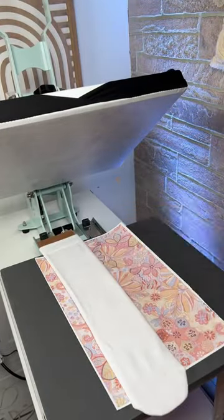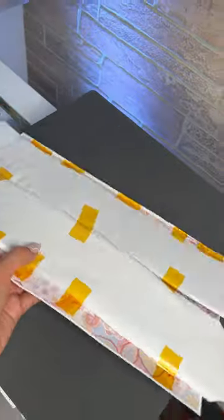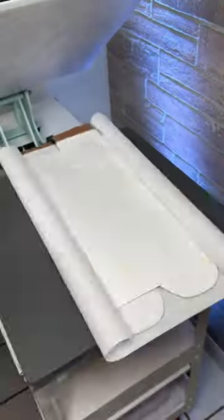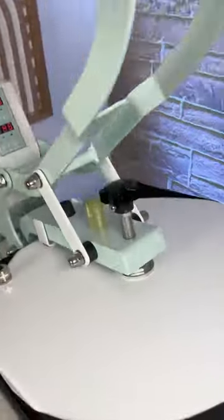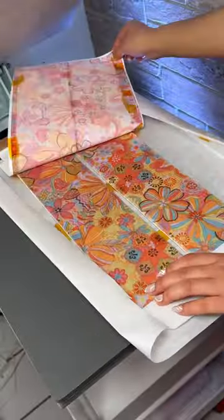Next, I placed both socks on the print and secured them with heat-resistant tape. Before pressing, I made sure to flip it over so that the sublimation paper was facing the heat plate. Lastly, I covered it with butcher paper and pressed it for 45 seconds at 385 degrees Fahrenheit.